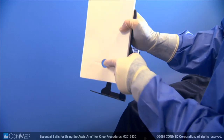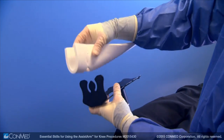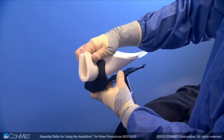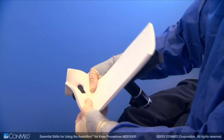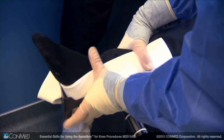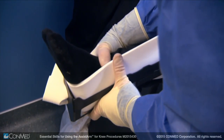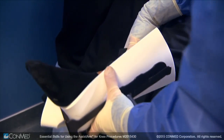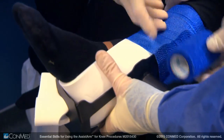To attach the foam pad to the knee attachment, bend it near the hole so it can slide into the grooves and press the pad against the attachment. Place the patient's foot in a stockinette and position it against the short part of the knee support, with the long side of the support running up to the lateral side of the patient's leg. Secure with the provided sterile bandage.